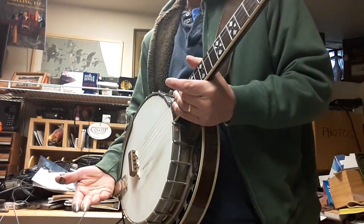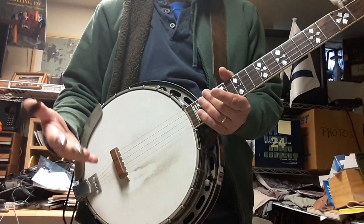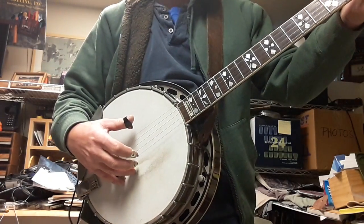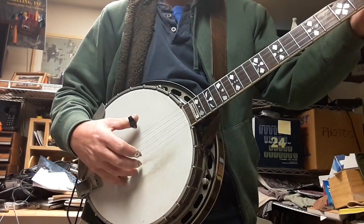It does stay on. You can see how it's on the banjo — it fits right on the bridge. It fits snugly, and you get a good tone out of it, I think, without losing a whole lot. So here is the walnut Kittner Banjo Mute.